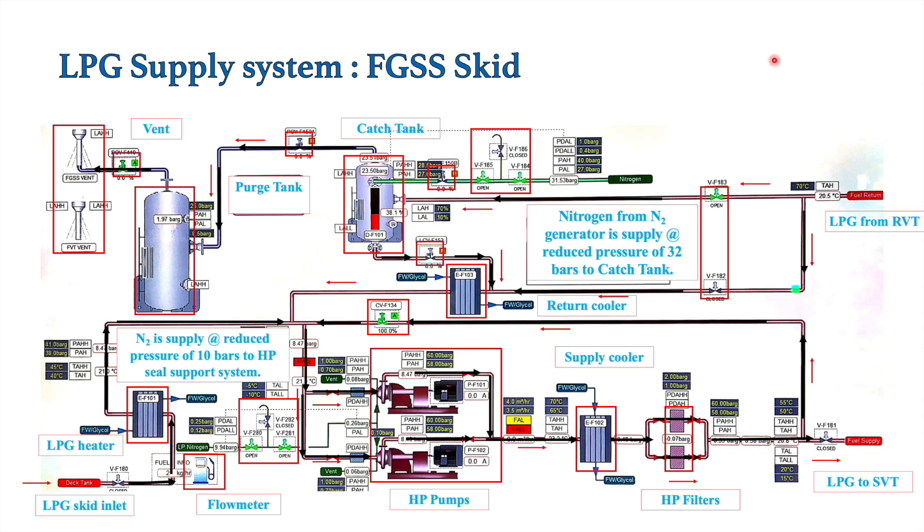Now we will look at the seal support system for the HP pumps. These HP pumps have a double mechanical seal. If the double mechanical seal gets damaged, in UMS condition — when machinery is unattended — it would be very difficult to detect and would create a dangerous situation. For that purpose, we have this nitrogen seal support system for the HP pumps.